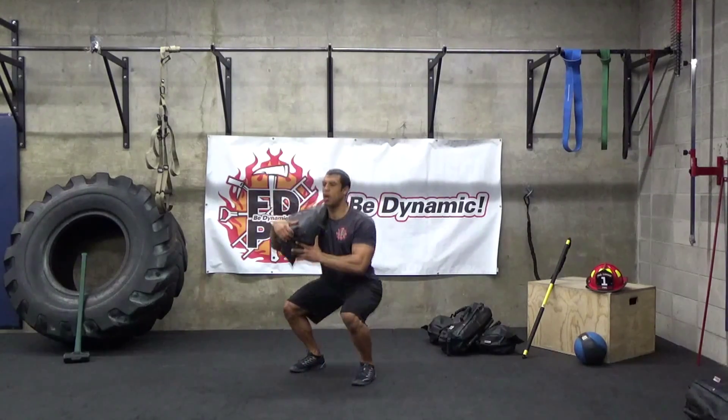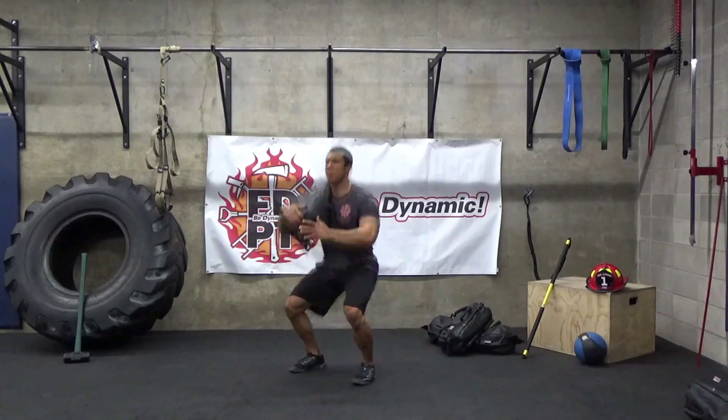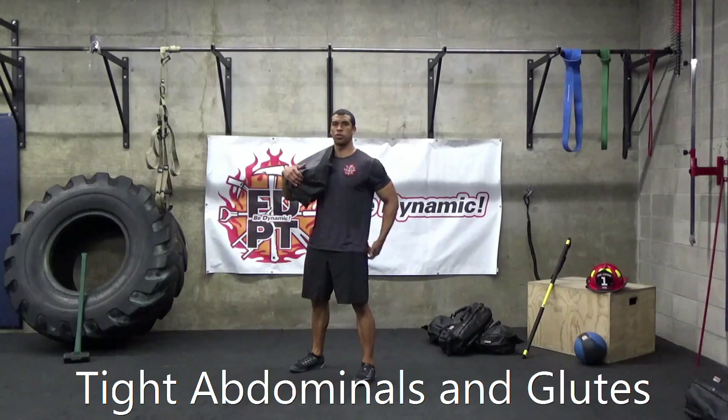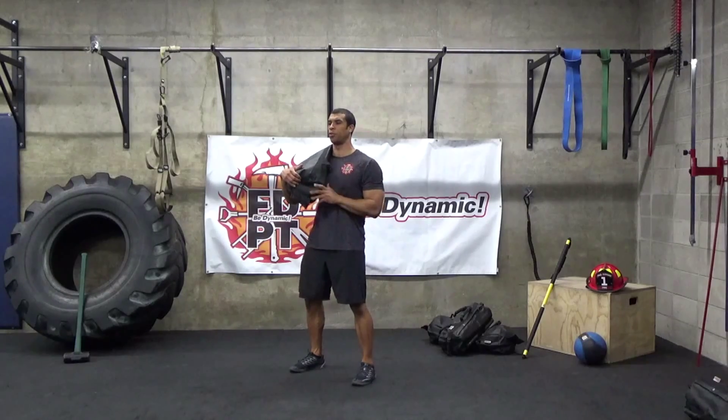At this point, drop down — heels stay flat on the ground, hips go down — and then come back up to standing. Make sure you're squeezing through your abdominals and your glutes, keeping your shoulder blades nice and packed, down and away from your ears.